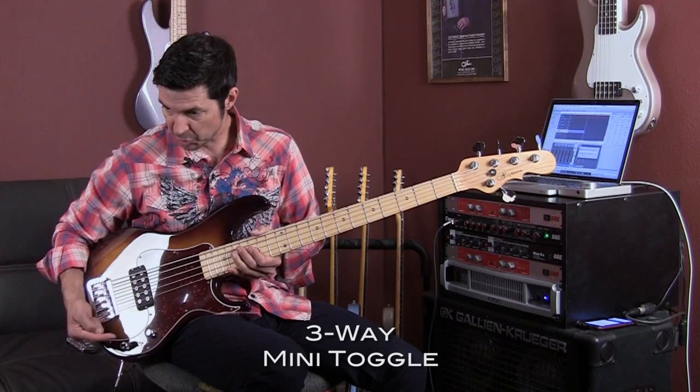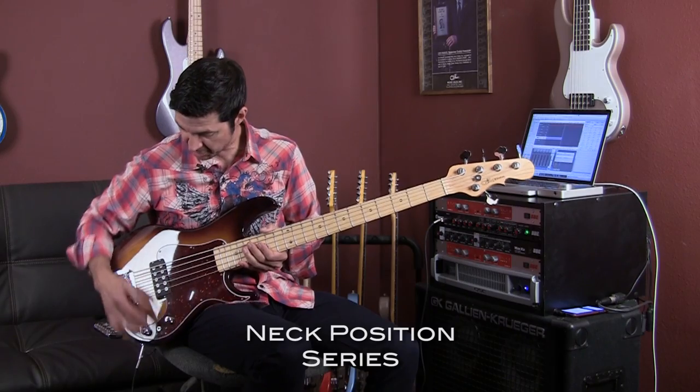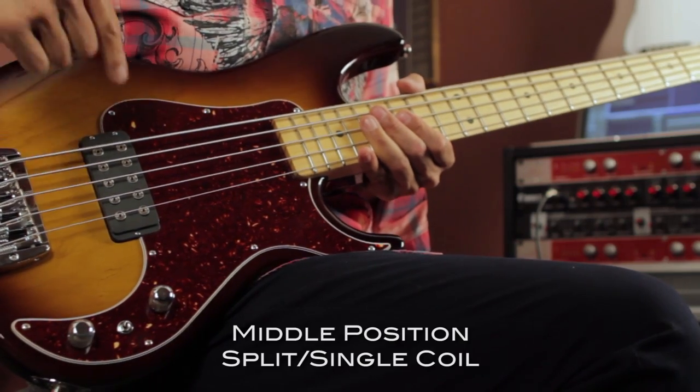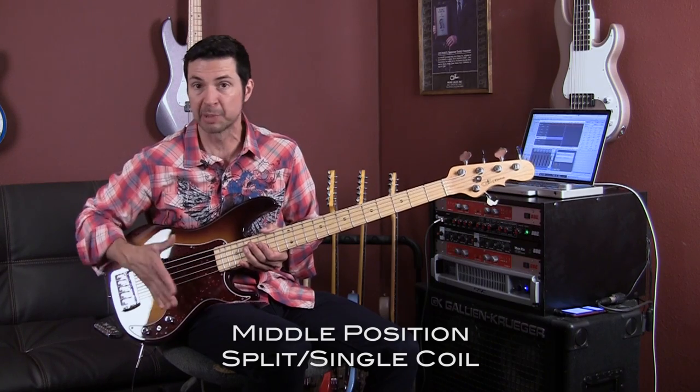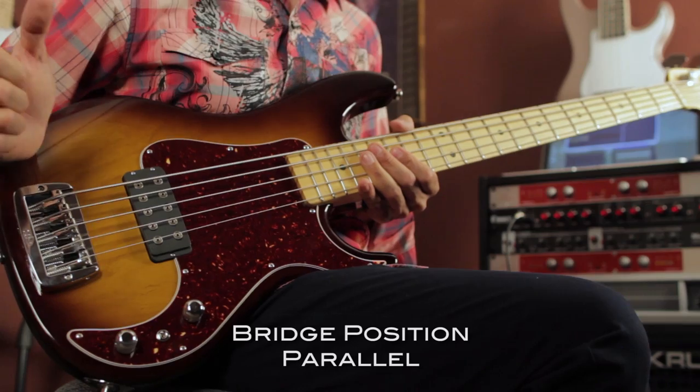It's a three position switch. When the switch is closest to the neck, that is series — your humbucker in series. In the middle position, that's single coil, so that humbucker becomes split and it's one coil. All the way back, you're in parallel.